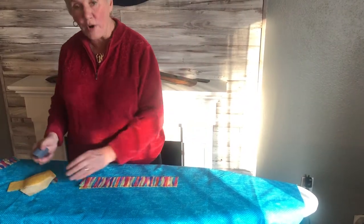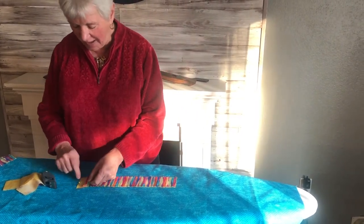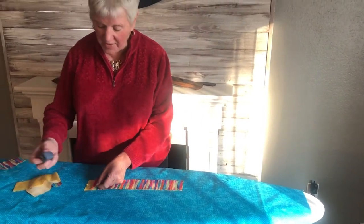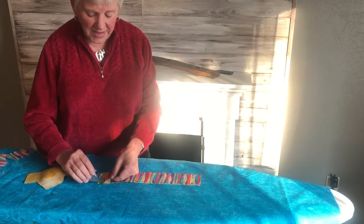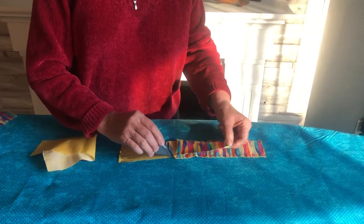If I had a whole border to take off, I might put it on my ironing board and pin it, and then as I come along and touch that thread, it's just going to quickly and easily open up the seam.